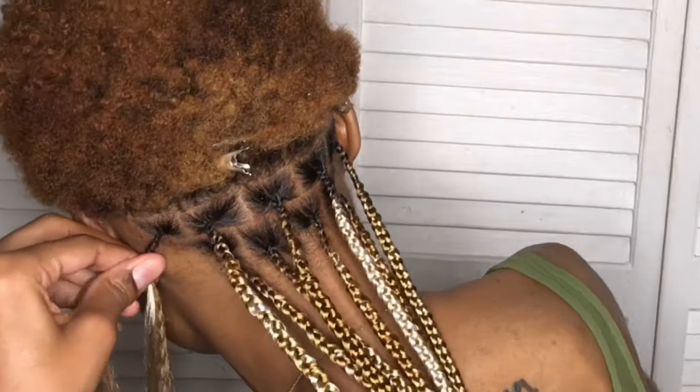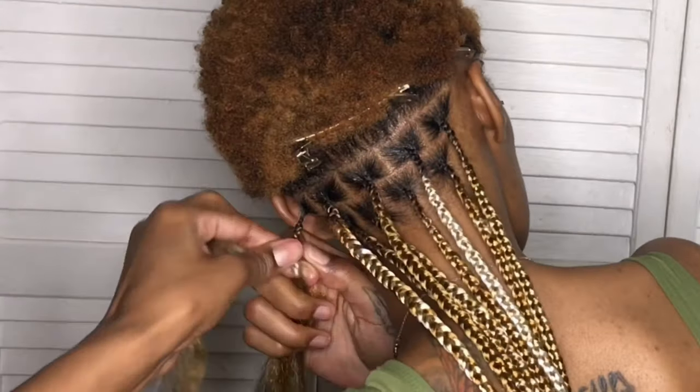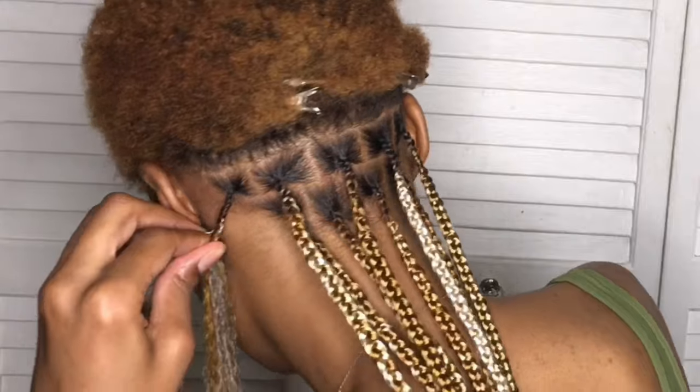I didn't want that spaced-out knotless braid look that a lot of people are wearing. Even though it's cute, it just wasn't for me right now.